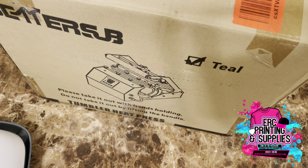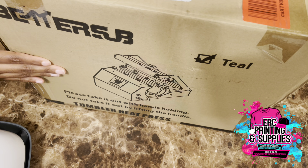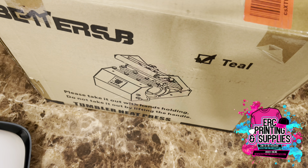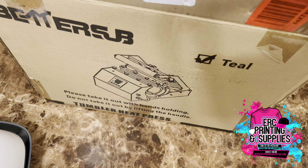Okay guys, I'm back with another video. I realized that I did not do an unboxing of this BetterSub tumbler press. It's teal — I have already opened it and used it one time for coffee mugs.